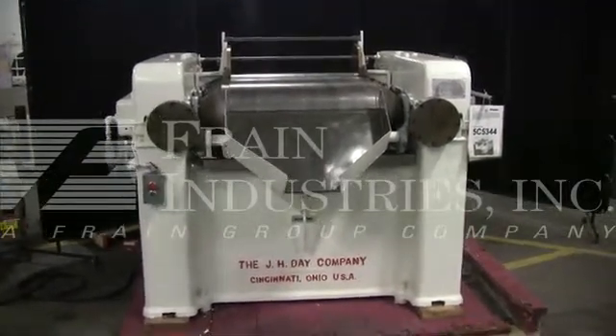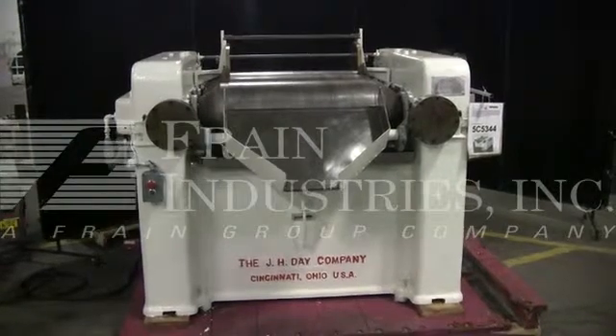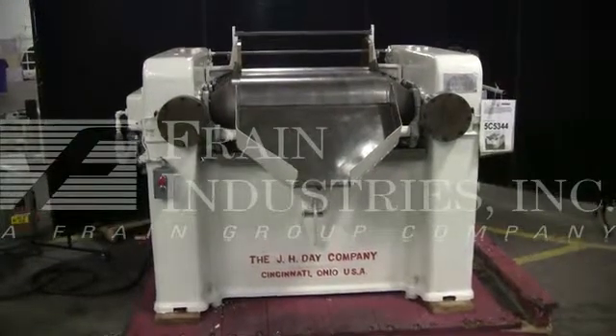The machine is currently set for 3-phase, 60 cycle, 480 volts. We recommend a Field Service Technician to assist you with the start-up and training on your machine. Please contact our Field Service Manager to meet your Field Service requirements.